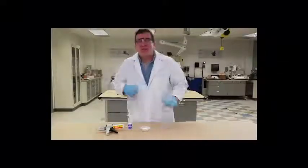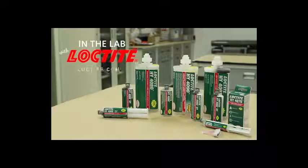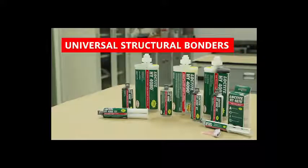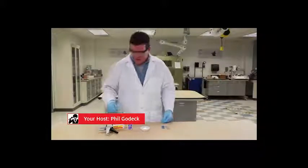Welcome to another edition of In the Lab with Loctite. Today we're going to be talking about universal structural bonders, and I'm going to create one today using a hybrid technology — my own hybrid technology.